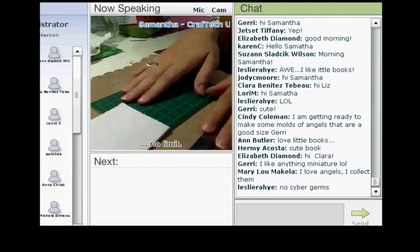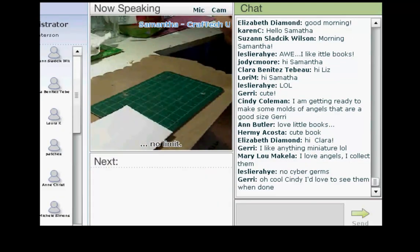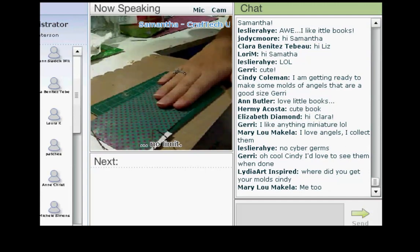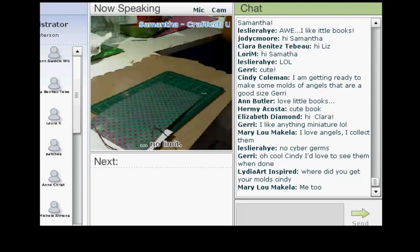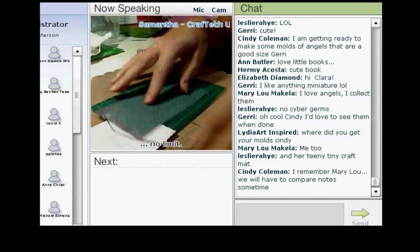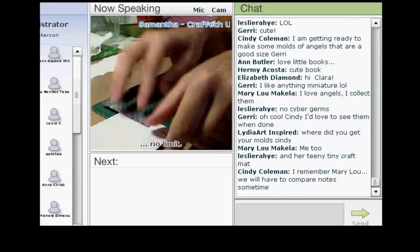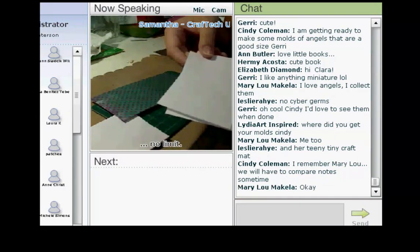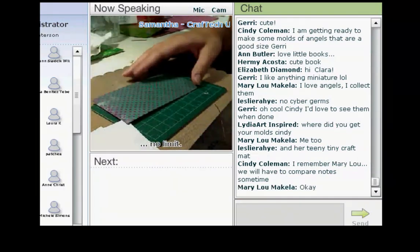Here is my workspace this morning. There are very few materials that you need to create this book, which is awesome. You do not need any glue. What you need is one piece of patterned paper that is two and three quarters by five and a quarter. Then you're going to need about 20 little tiny pieces of paper that are two and a half by four and three quarters.